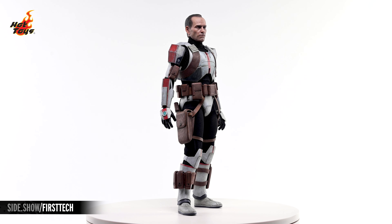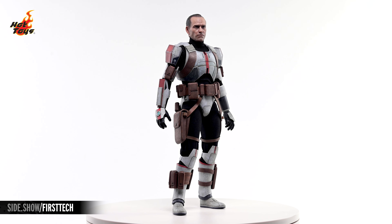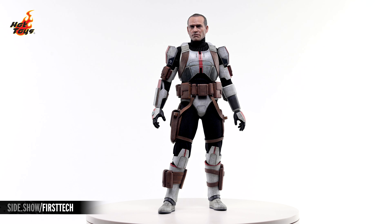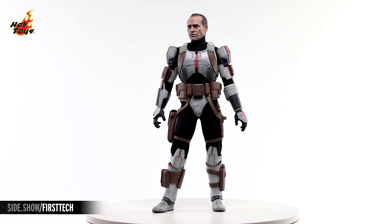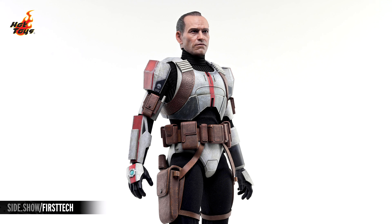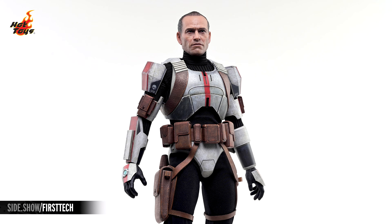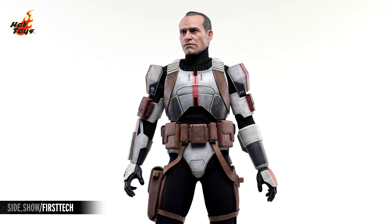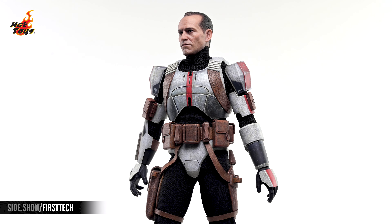The Tech figure stands at just over 12 inches in overall height, and comes girded for combat in a customized set of combat armor that's as distinctive when compared to mainline clone armor as the Batch is from Regs. The base color of Tech's armor is noticeably wider than that of the rest of the Batch, strategically accented with splashes of red and gray, which are in turn overlaid with the various insignia of Clone Force 99.